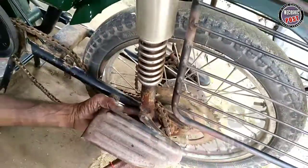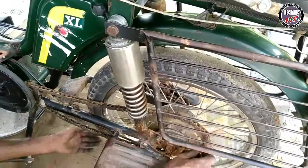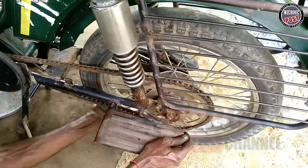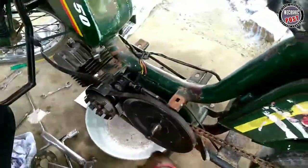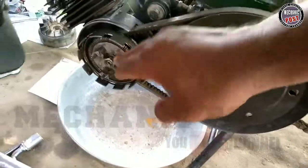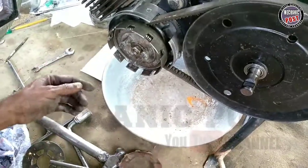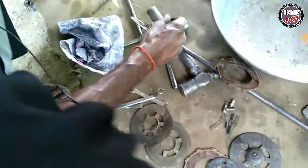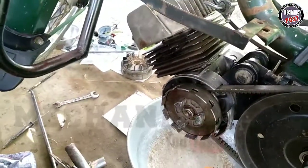You can remove the wheels from the side. You can use the spring and the spring will be better. You can use the spring.